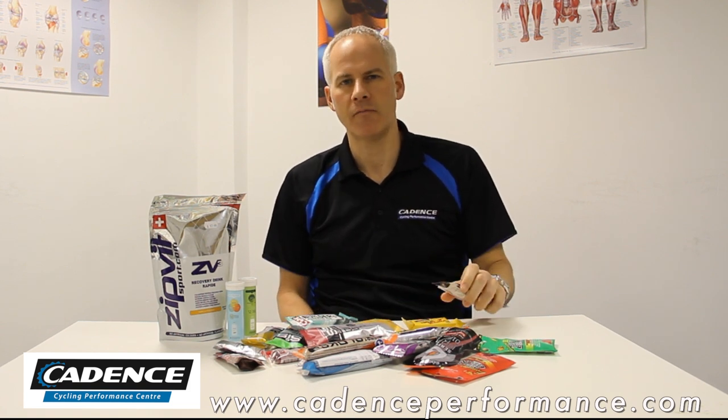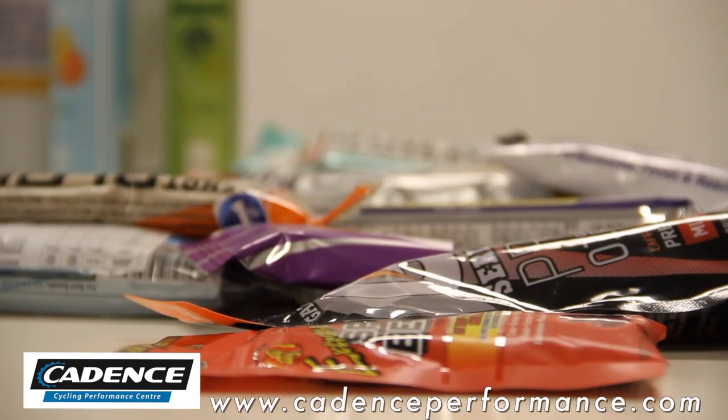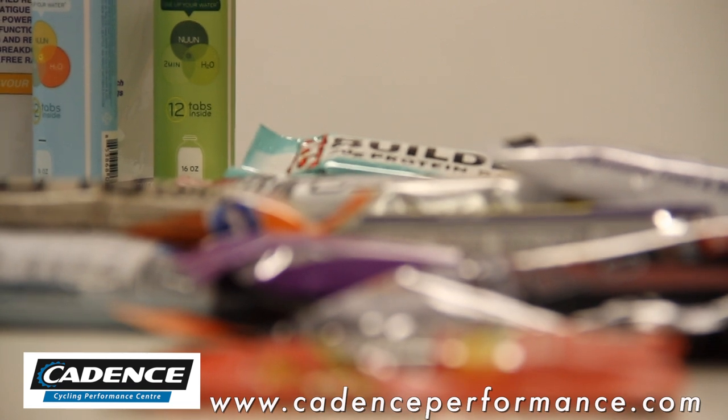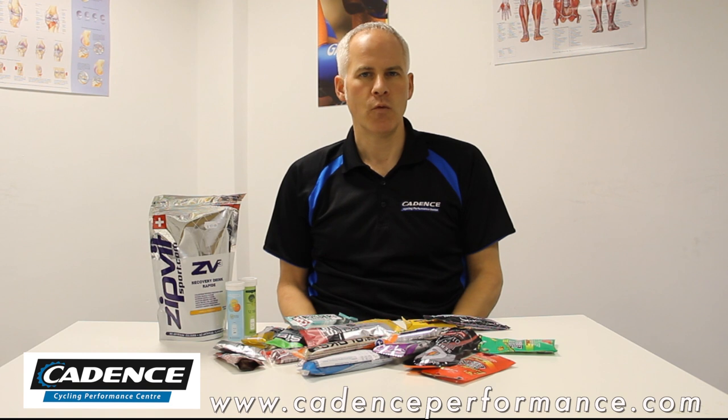The problem is, for that kind of duration of ride, you're going to rely a lot on your fat burning stores. And if you take carbohydrates on board before you actually start exercising — or even in the first 30 to 40 minutes of exercise — it makes it more difficult for your muscles to use fat as a fuel.